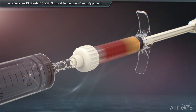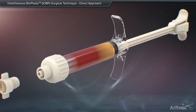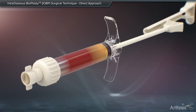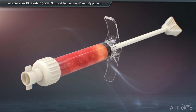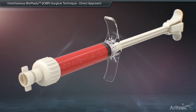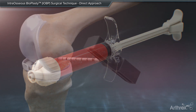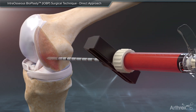The female-to-female luer adapter is removed and the luer cap is secured to the mixing syringe. Unsnap the push rod from the mixing element. Push and pull the mixing element back and forth until thoroughly mixed. Pull back on the mixing element and snap the push rod back onto the mixing element. The mixing and delivery syringe is then assembled with the delivery cannula.